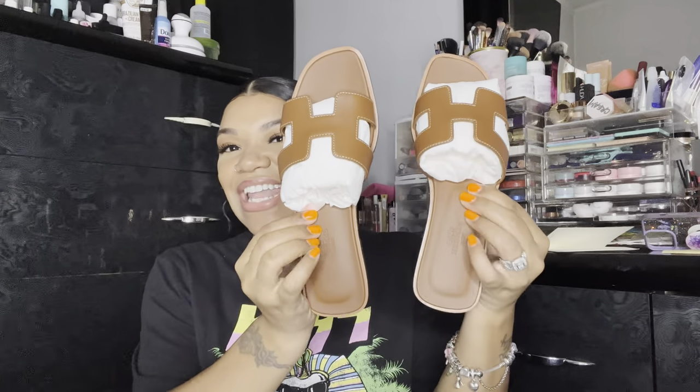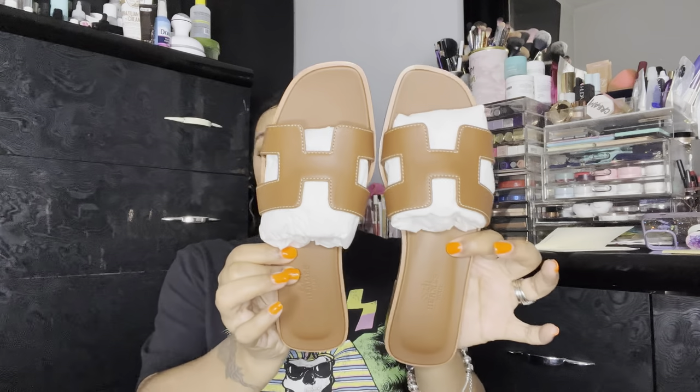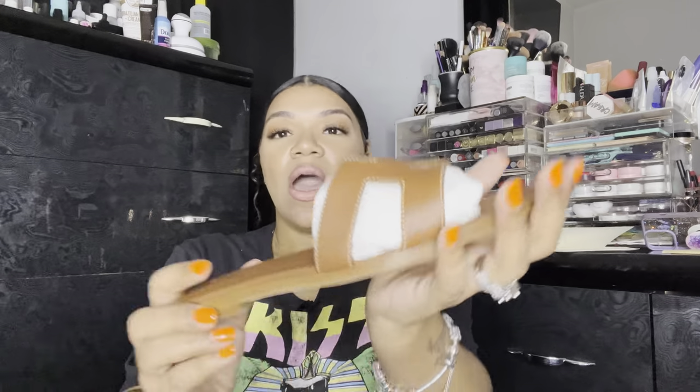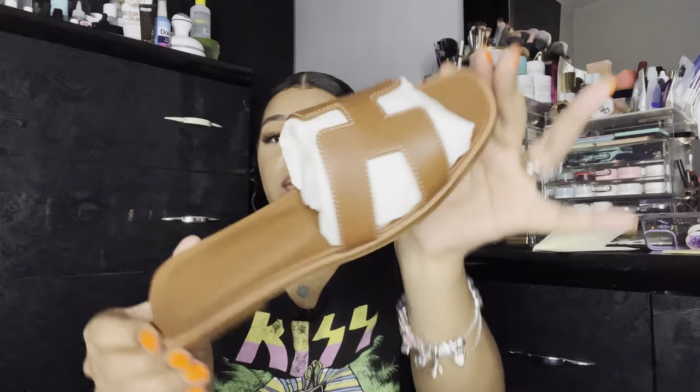They come in little dust bags. Can you guys guess which color I got? Of course I had to start off with one of the neutral, classic colors. Are you guys ready? These are the Oran sandals — so beautiful. I got the color gold. I don't know why they call it gold, but this is the color. Very beautiful. Very classic.